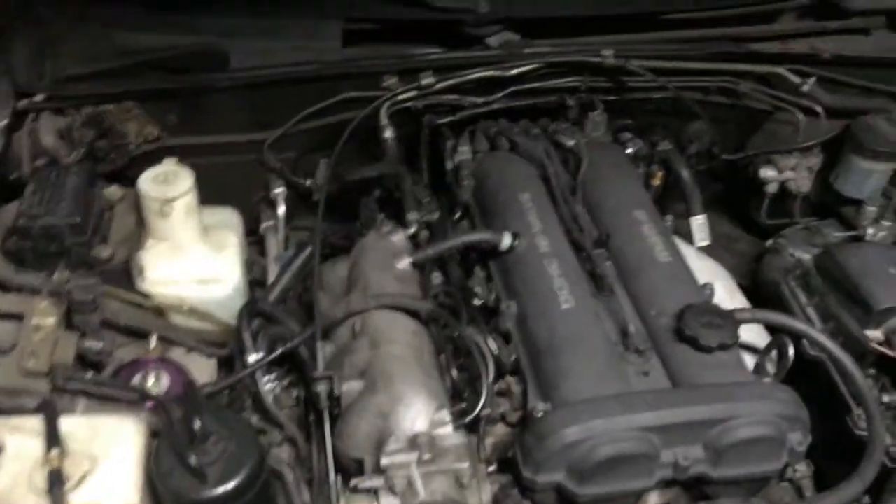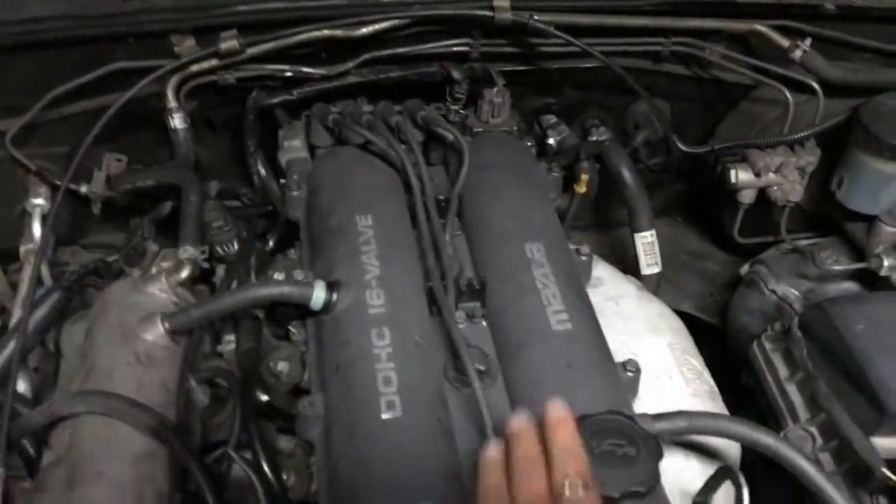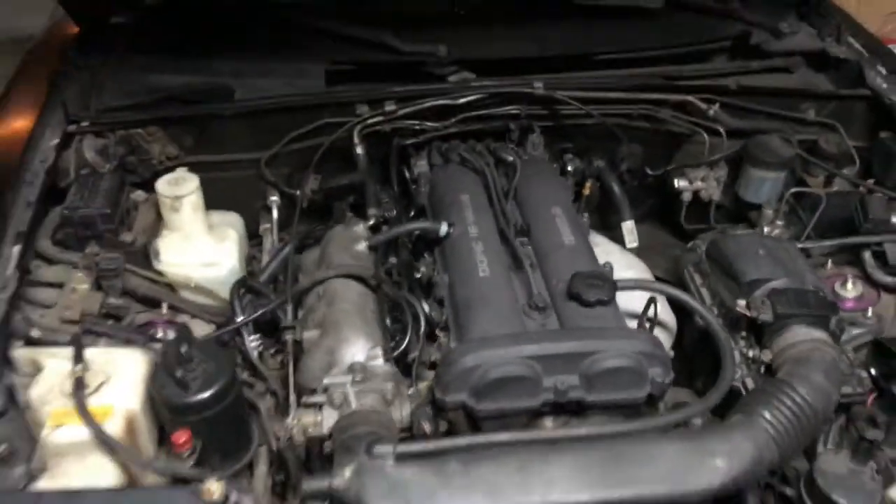There it is — painted valve cover, I already got it all dirty. It's hot. Look at that — it's stuck. The 1.8 thing runs like a champ.